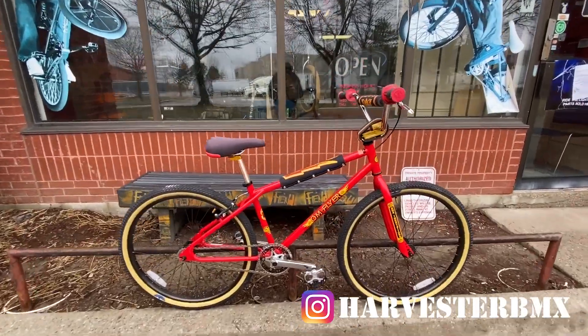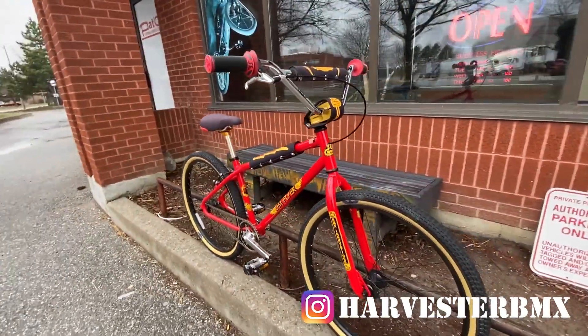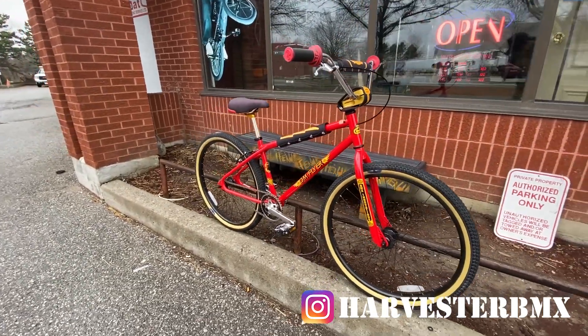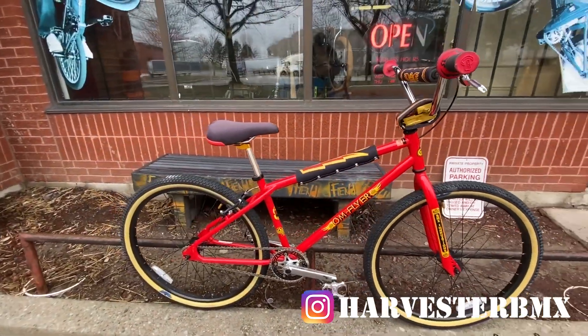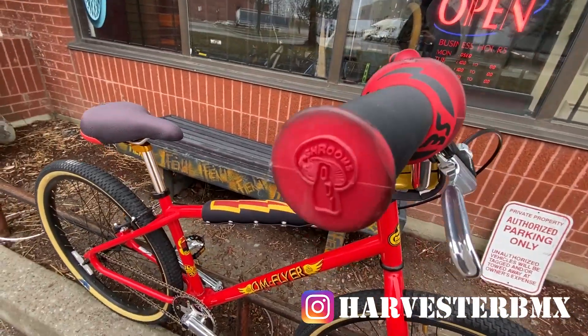What's up Harvey YouTube! Just picked up this OM Flyer from SE Bikes — this is a 2018. Just gonna run through all the stuff on the bike with you since this is more of an older model.